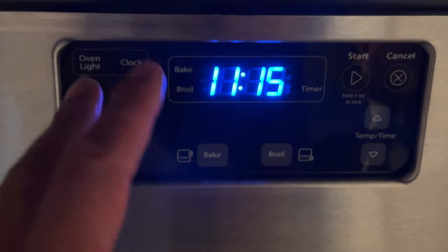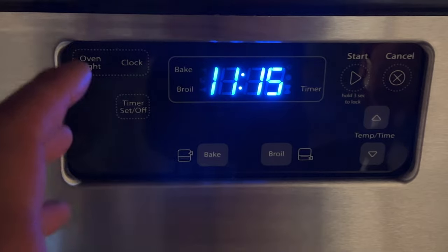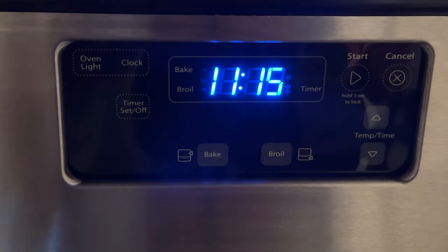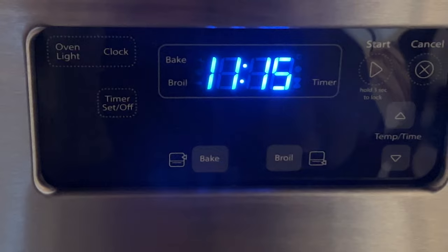Today I'm going to show you how to set the clock on a Whirlpool gas range. But before we get started, could you give me a thumbs up and subscribe to my channel? I'd appreciate it tremendously. All right, let's get started.